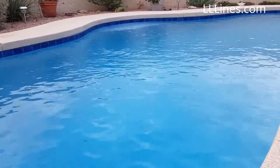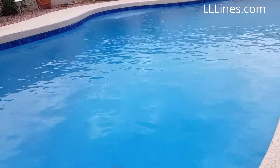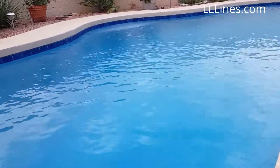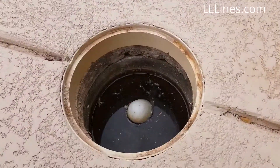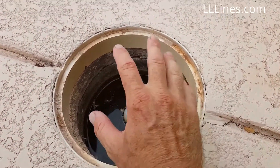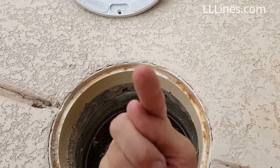Travis here with LNL Lines. Quick video on the Level Smart, the wireless water leveler by Kona Labs. Here's another example for you guys on the service side — you've seen this where the well is installed so low that the water leveler literally needs to be there straight up.